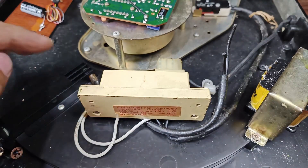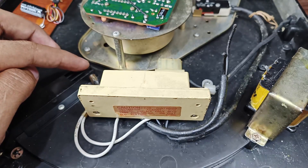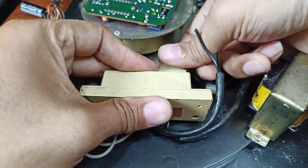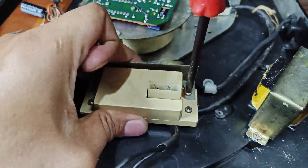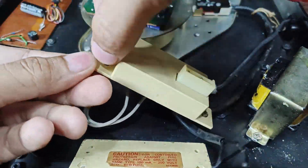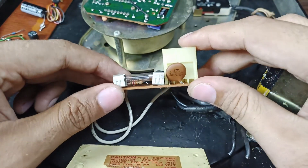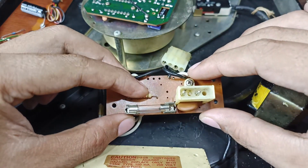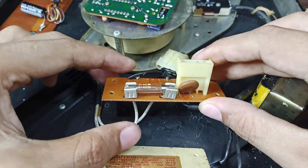Next, I'm going to detach this strobe light because it is rated for 110 volts and needs to be plugged into 110 volts. I'm going to detach this junction box and check the inside. Inside the junction box there is a ceramic disc, a switch connection, a fuse, and the resistor for the strobe light.